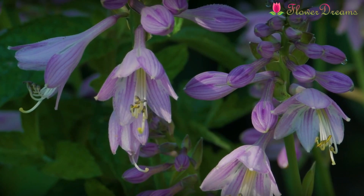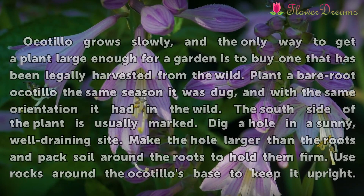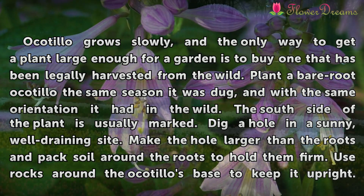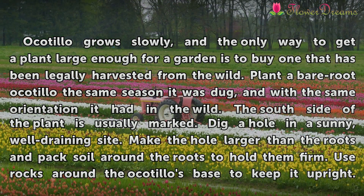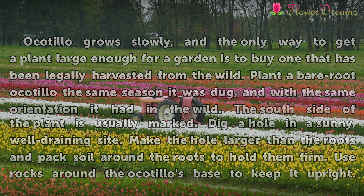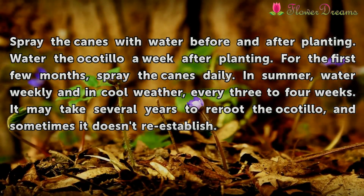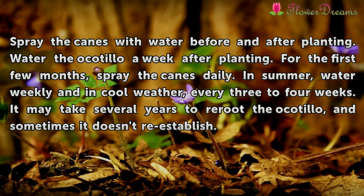Bareroot Ocotillos: Ocotillo grows slowly, and the only way to get a plant large enough for a garden is to buy one that has been legally harvested from the wild. Plant a bareroot Ocotillo the same season it was dug, and with the same orientation it had in the wild — the south side of the plant is usually marked. Dig a hole in a sunny, well-draining site. Make the hole larger than the roots and pack soil around the roots to hold them firm. Use rocks around the Ocotillo's base to keep it upright. Spray the canes with water before and after planting.